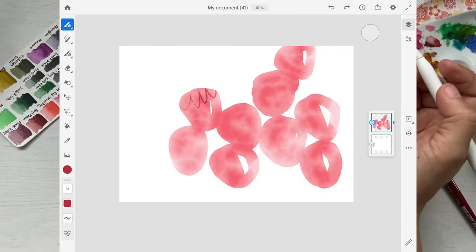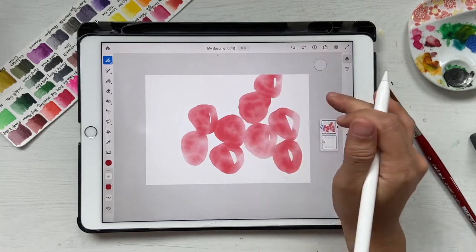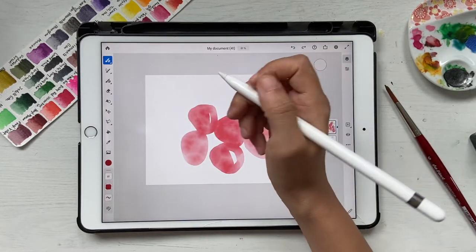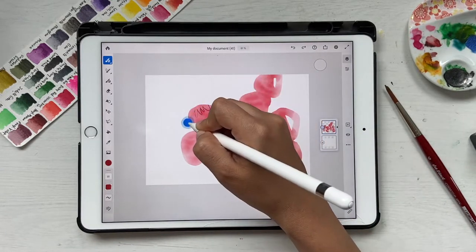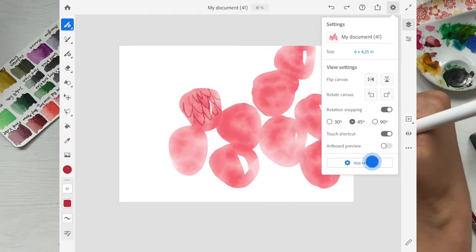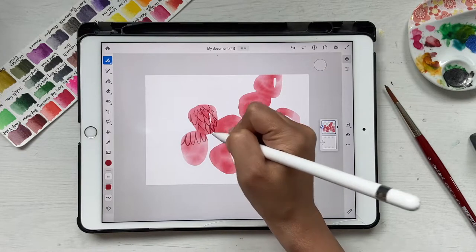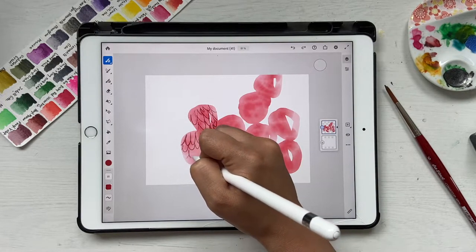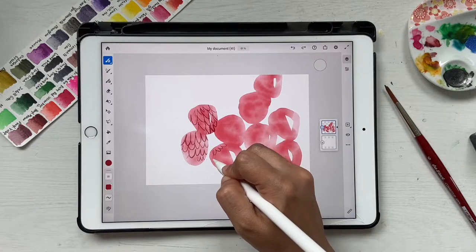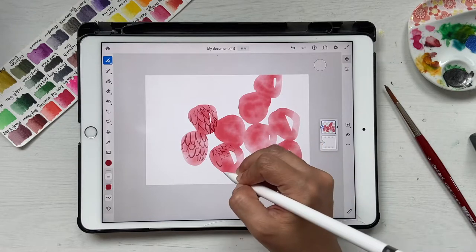Now we're going to draw some texture lines. Make sure your size setting is around 70–80. You can use two-finger tap to undo strokes. Draw lines like this — and notice that even if you try to go outside, the mask keeps you within the raspberry lines. Don't draw the entire shape uniformly; leave some gaps and vary the thickness of your lines for a nicer result.